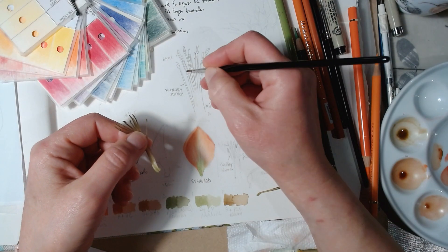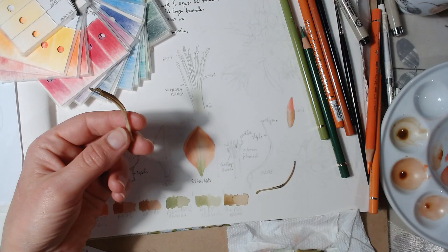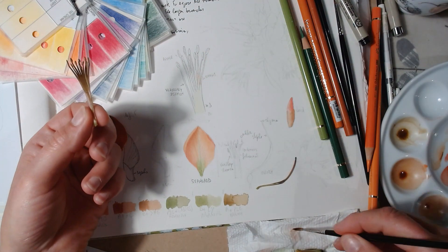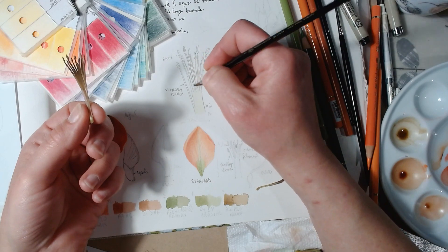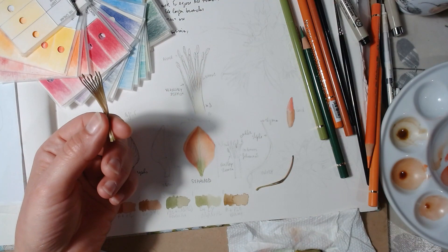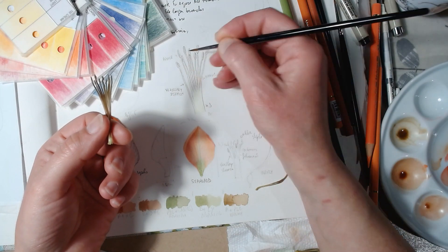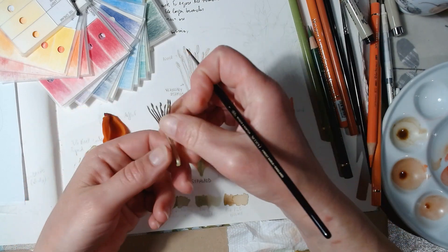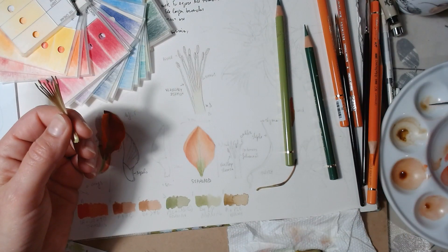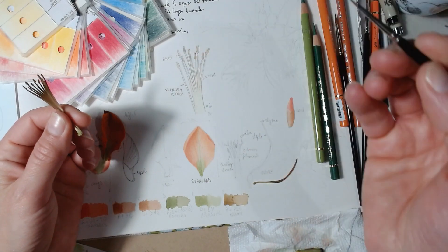Here I'm painting the color of the stamens. You can't see them much in the flowers, but some of the flowers in my sketch are open, and I want to record the stamen color before the flower wilts. I really need the color recipe — to know exactly what the color is — before the flower ends. I use a magnifying glass and lenses to better see the structure and color.